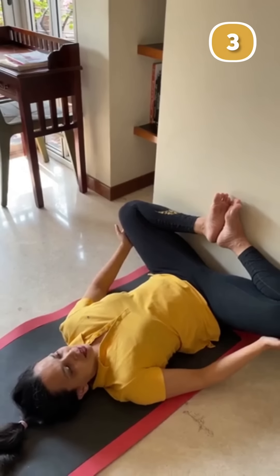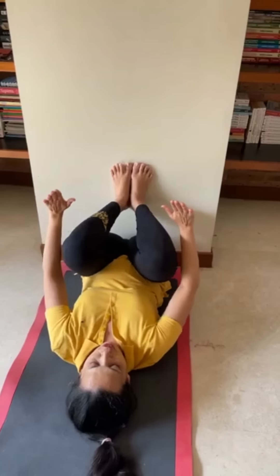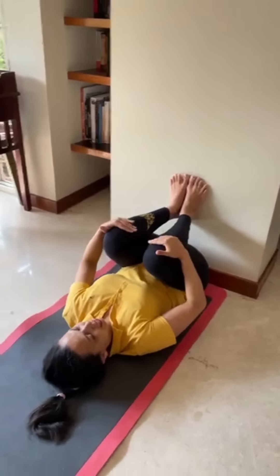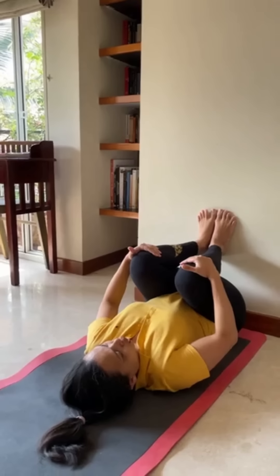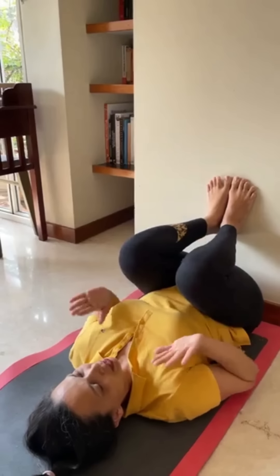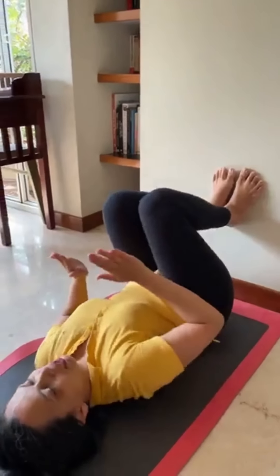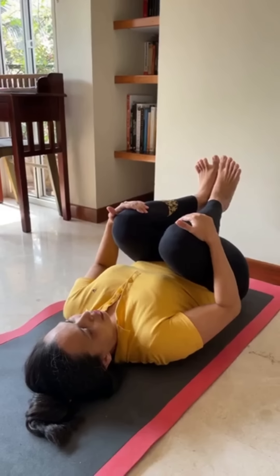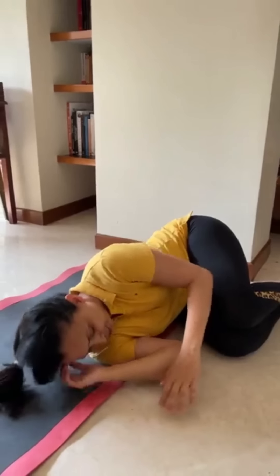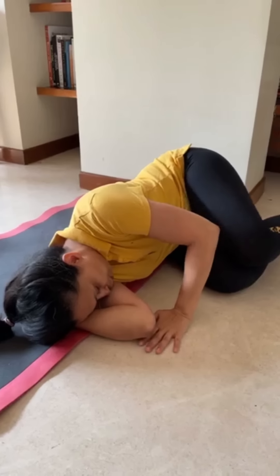These are the three asanas. To get out of this pose, plant your feet firmly on the wall and let your knees come towards your chest. Keep your shoulders down. Stay here as long as you are comfortable, then slowly push yourself a little away from the wall, pull your knees in again, then roll onto one side, make a pillow out of your hand, stay there, then push into the floor and get up.